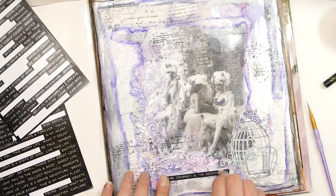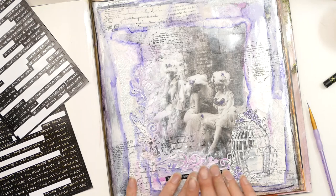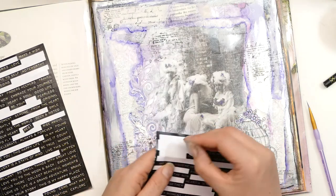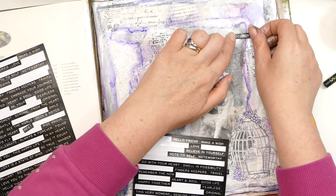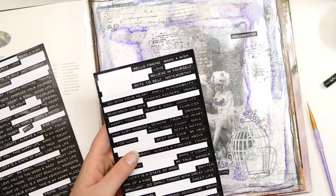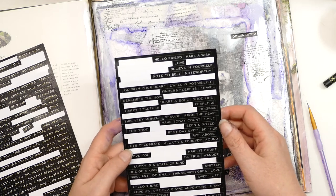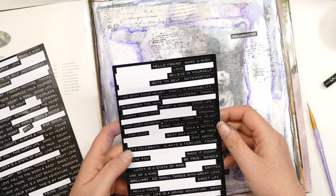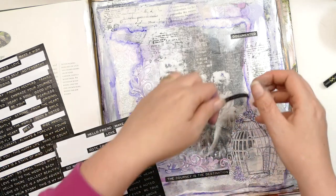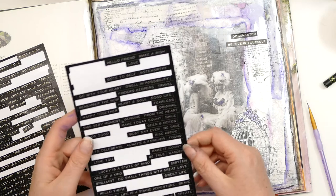That is one thing that is really good about the Take Five — it gets you out of your comfort zone. So I've put 'the journey as the destination' and I might put 'documented' because this has been a learning curve and a journey. And that is what an art journal is about, isn't it? It's not always about producing the most beautiful artwork — it's about learning, it's about taking time out for yourself. Believe in yourself. I just do like a sentiment — that's what I think brings it together a little bit.